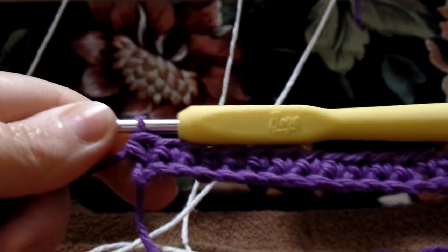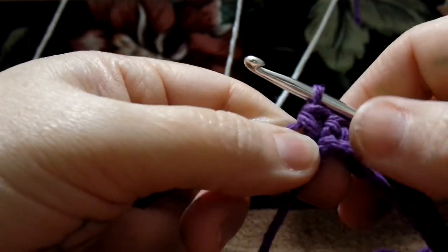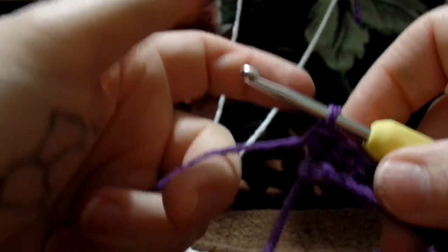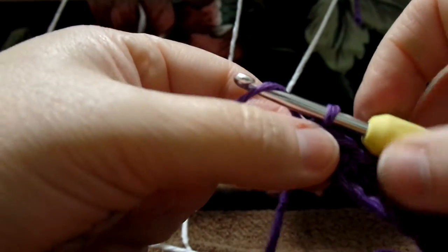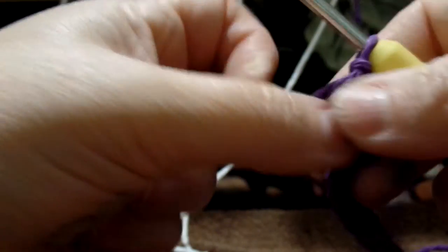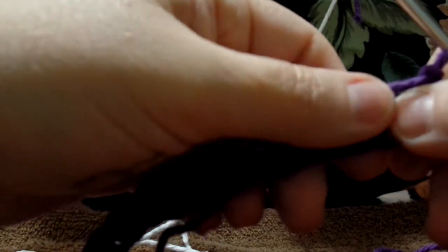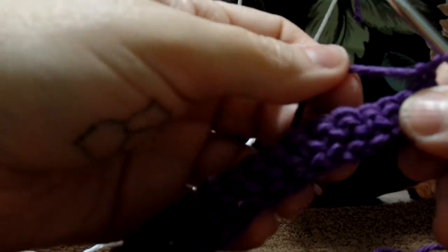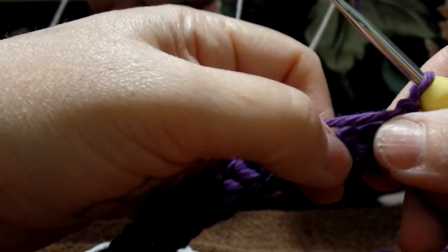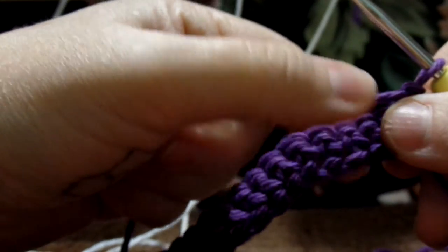I am at the end of row one and there's 35 stitches across. When you get to the end of every row, you always chain one and you turn your work. Always. Now row two says purple, or blackcurrant, or whatever color you're using — the same color — single crochet 35.